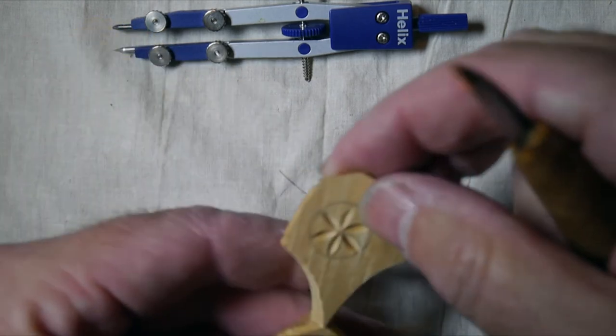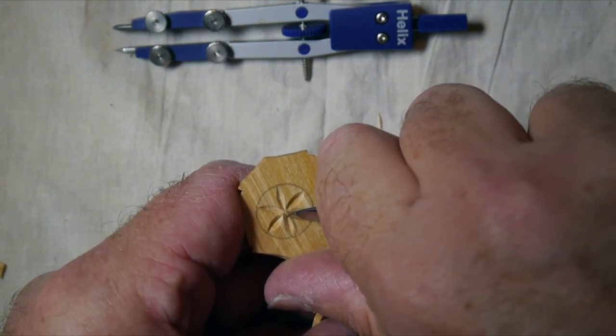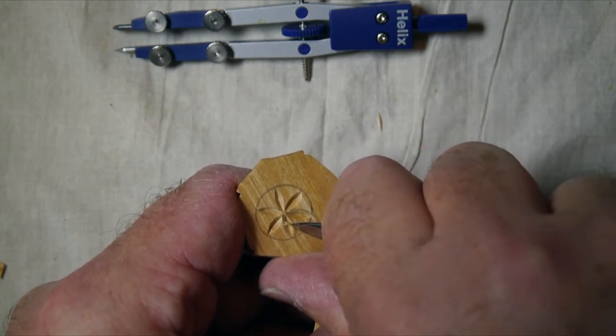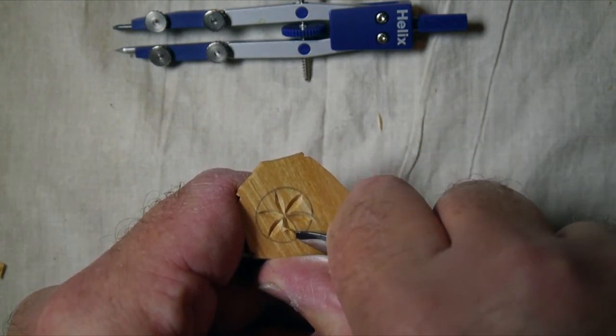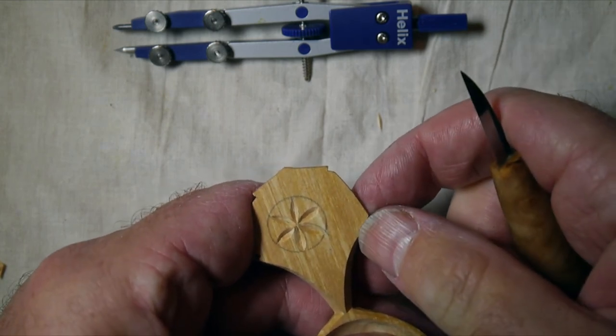Now I'll have to just tidy this one up because I've got it held so far away from me I can barely see it. There we go. And that's it. Job done.